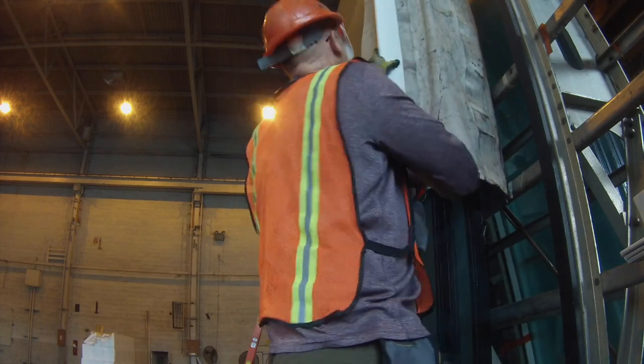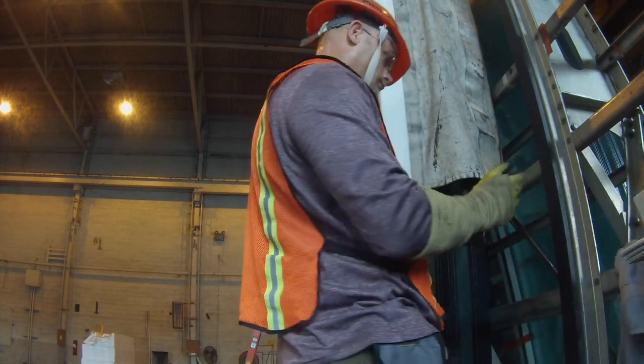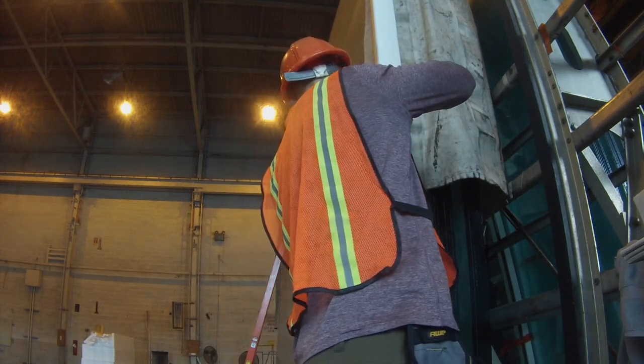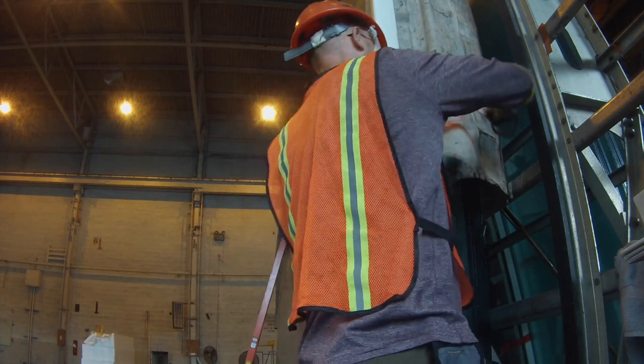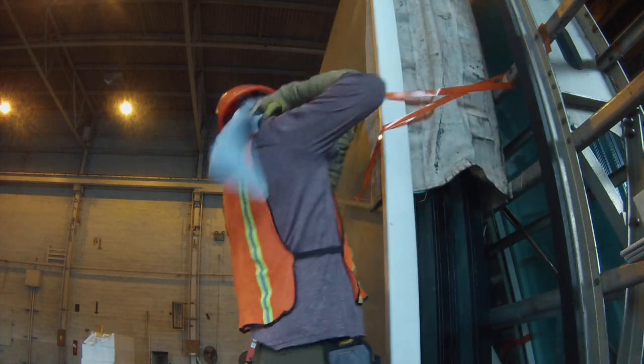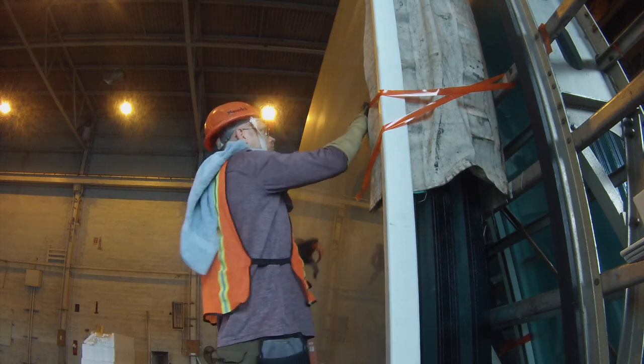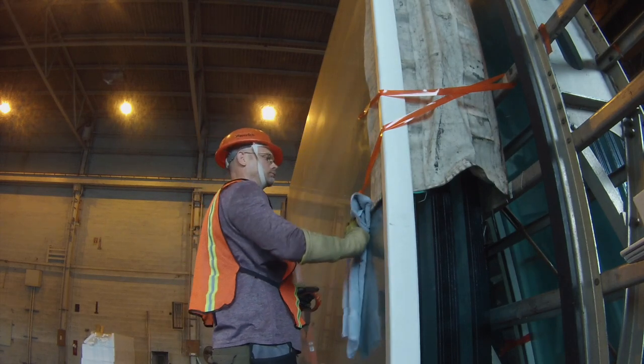Many times the cardboard is already cut to length for the specific type of glass the customer has. For instance, this piece is approximately 130 inches long to match the 130-inch size. Sometimes you can find the top 204-inch cardboard, but a lot of times you'll just take two pieces of shorter cardboard, fit them together, and overlap them to provide protection for the top edge.